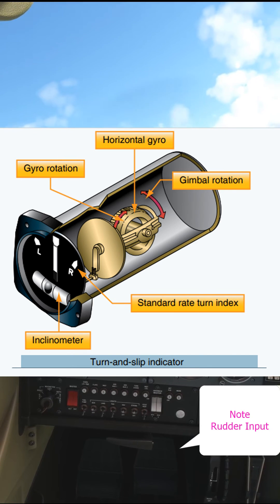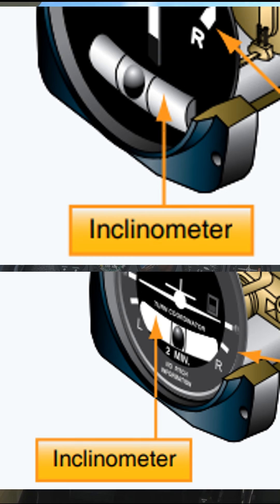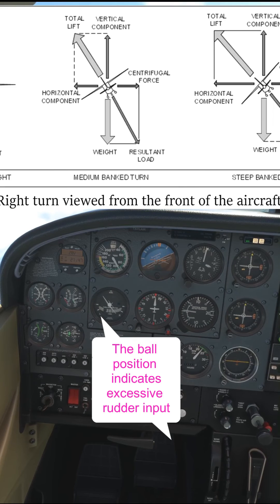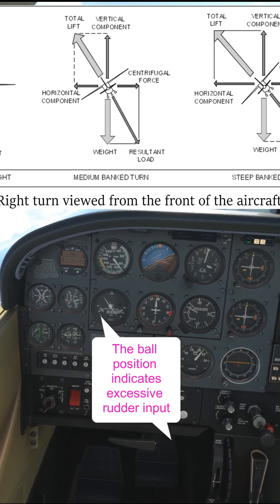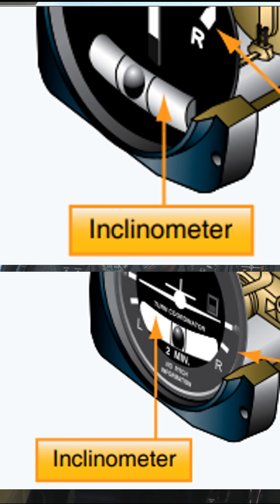Neither instrument gives angle of bank information. At the bottom of both instruments is a ball sat in a tube of fluid which gives an indication of aircraft coordination. It's a simple device that allows the pilot to assess and correct for slipping and skidding. This part of the instrument is called an inclinometer.